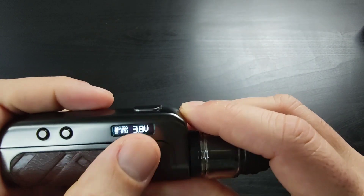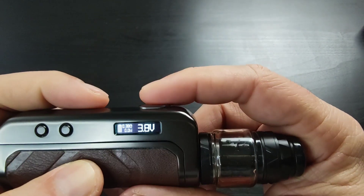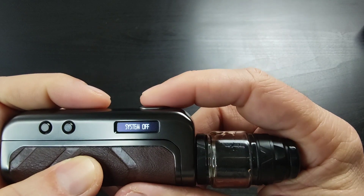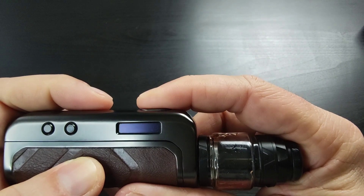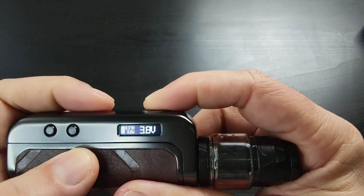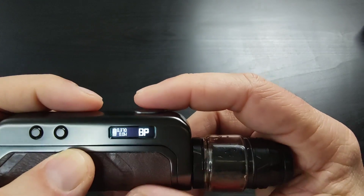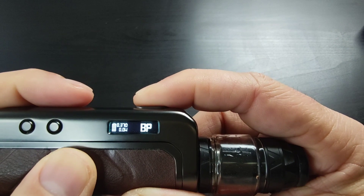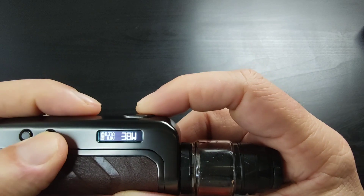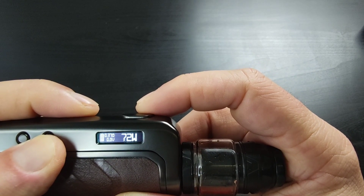I'm on watt mode now. If you click the button five times, you get 'system off.' Click five times again — power on. If you click three times you get bypass mode, which works like a mechanical mod. Another three clicks gives you wattage mode. With the 21700 battery it should go up to 120 watts.